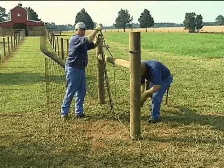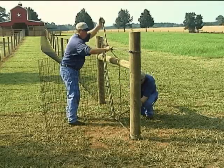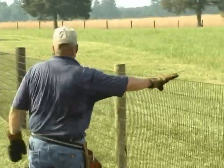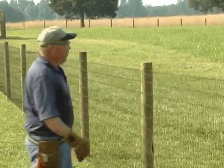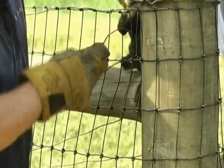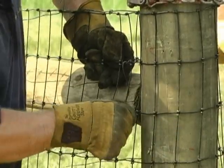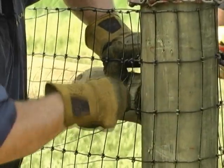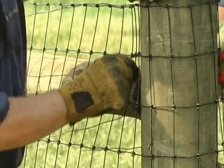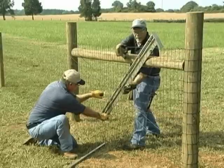Keep the stretcher bar straight by taking up slack a little at a time, alternating from top to bottom puller. When the wire reaches its desired tension, begin tying off each individual line in the same manner as before. Once the wire is tied off, loosen the pullers and remove the stretcher bar.